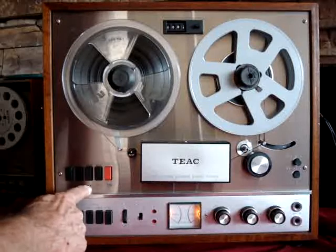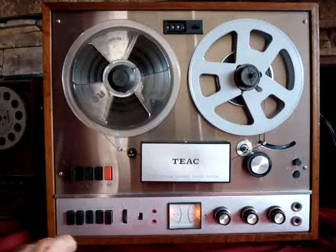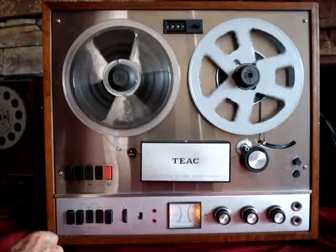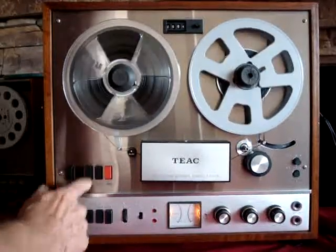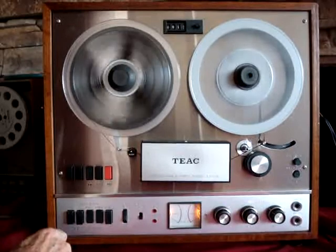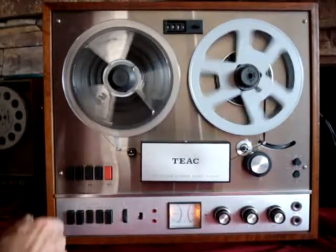The transport controls are: rewind, stop, fast forward, play, and of course record. Play works fine, as does fast forward and rewind.